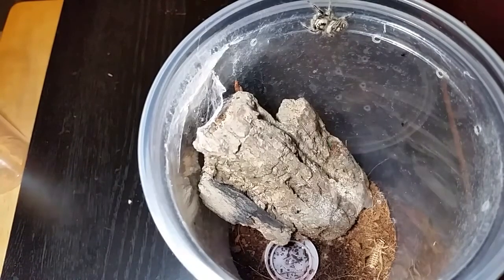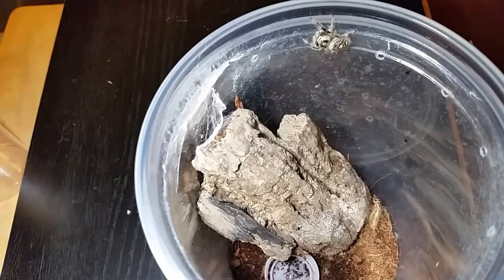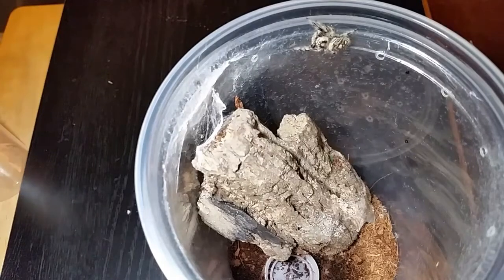Hello everyone, welcome to the feeding video of my Phidippus regius female, the regal jumping spider. She's not very big — she's full-grown and she's had two egg sacs so far. The first egg sac, none of the babies made it past second instar. I don't know what I did wrong with them, but they seemed to be eating okay and next thing I knew they were dying off left and right.